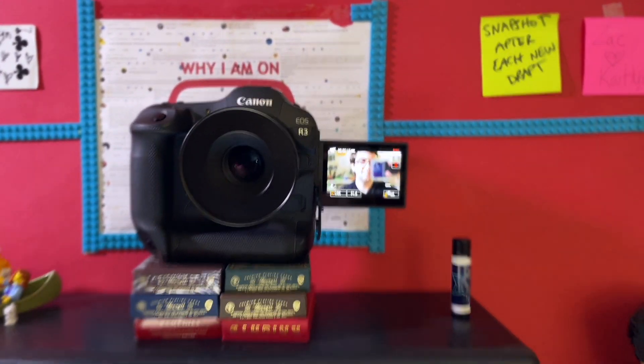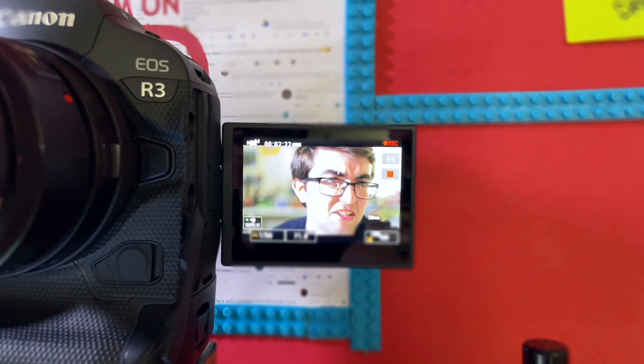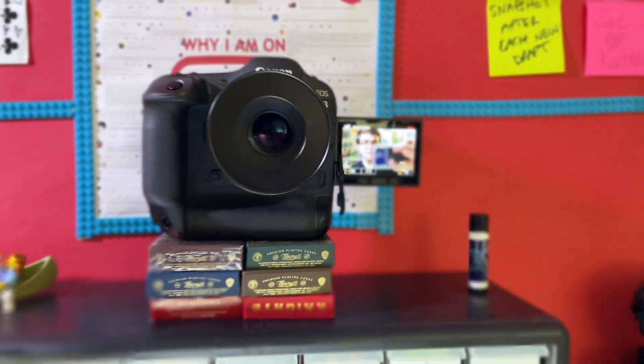I'm going to switch over to the R3 right now so you can see just how pretty this image looks — and wow, doesn't that look amazing? A huge step in quality. Compared to cinematic mode on the iPhone this is night and day. You can see it's focused on my eyes. From a vlogging standpoint this camera is pretty good. I've got literally one bowling light set up here and that's pretty much the only light on me. Just this camera is amazing.